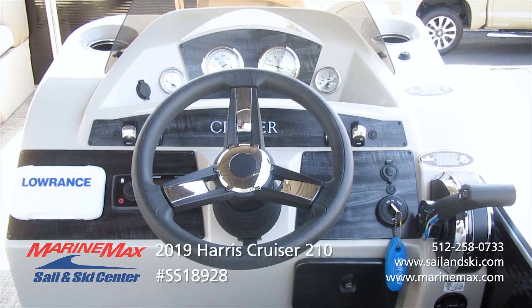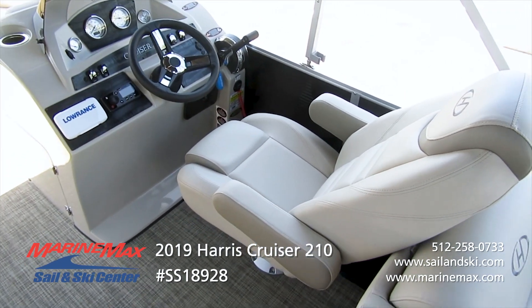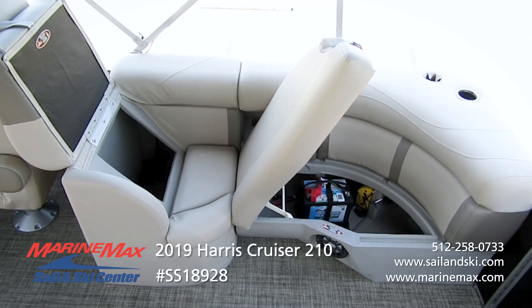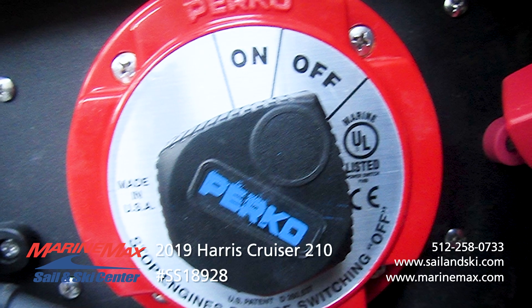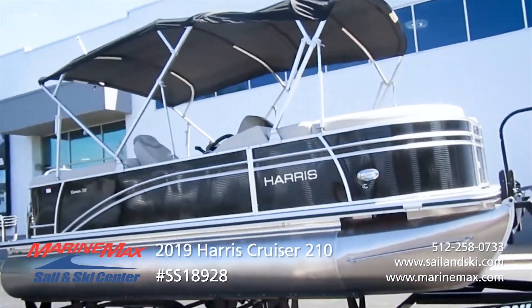The fish finder, Lowrance Hook 2, is also a depth finder. It has a battery onshore charger for 120 volt, and a battery switch to turn on and off the power so that nothing is trickling through. Docking lights are an added feature.